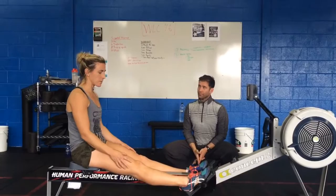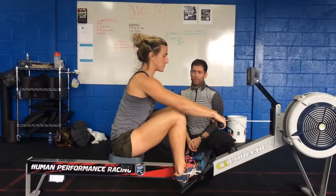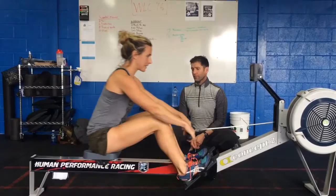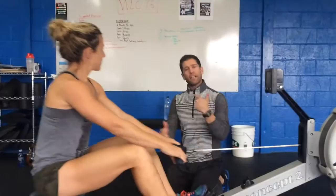Yeah, so the easiest way to remember the order of operations of the rowing stroke is to start at the catch, or the bottom position. You just push your legs down, then your body, then arms — and on the return: arms, body, legs. Legs, body, arms — arms, body, legs. It's a pretty simple flow.